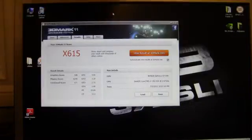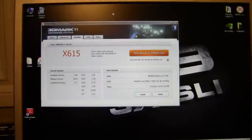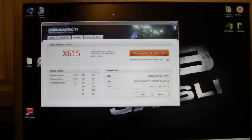We have an X score of 615 points, which is way low. But like I said, not a gaming card — it still at least ran the tests, so that's definitely good. We had a max temperature of 49 degrees again, right in there at 25 degrees delta.